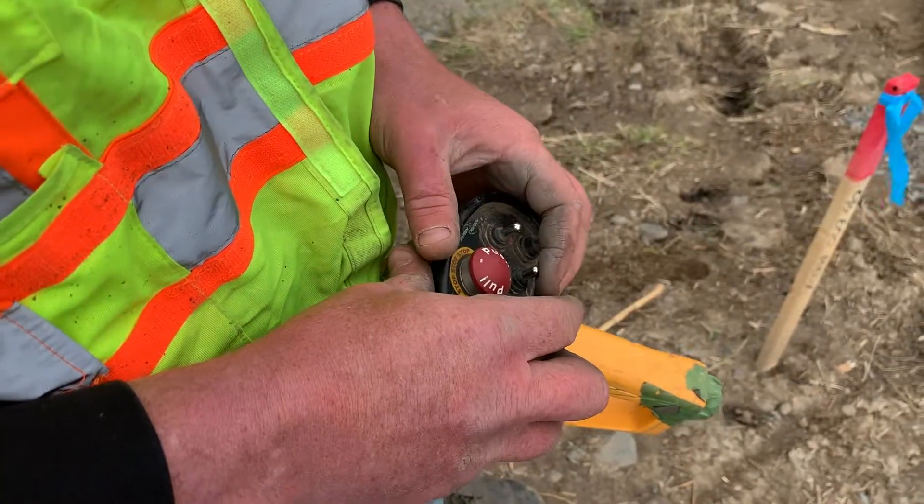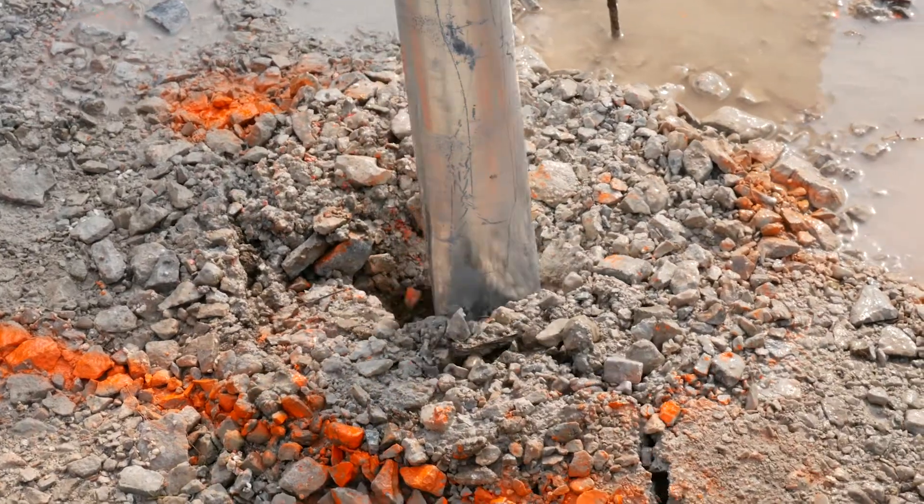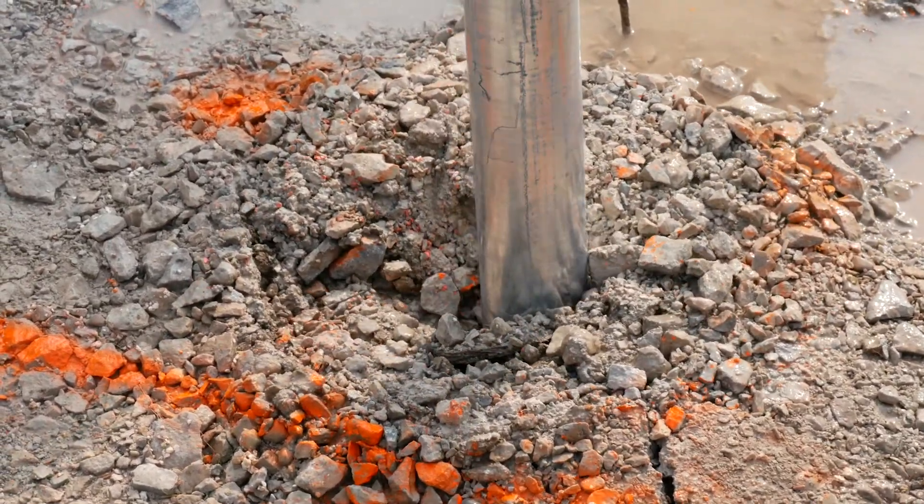Hey Rob, people are curious, what happens when you hit ROC? Well, after the swearing stops you typically have a couple of different options. Ideally you can move the pile around a little bit, try and pull around the ROC and then force the pile back into position and then continue on straight down, but you can't always do that.